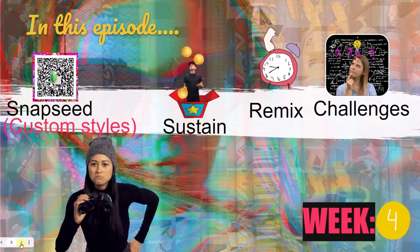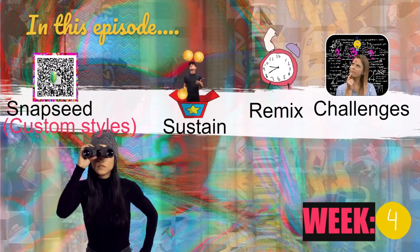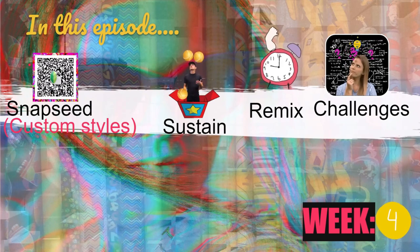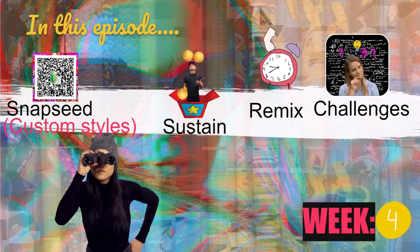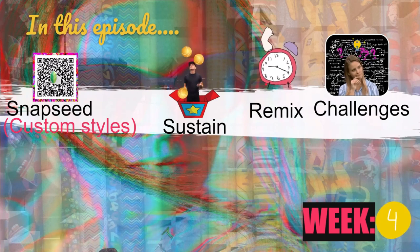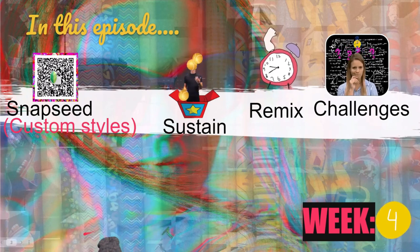We're going to be using Snapseed to create our own custom styles. This is an actual QR code that you can scan with Snapseed — more in the video description. We're going to sustain what we've done before, remix using some of the previous techniques and some of the new ones, and embrace some challenges for week four.